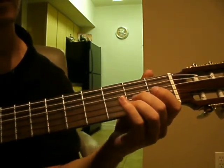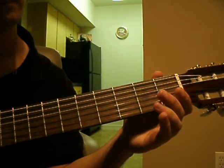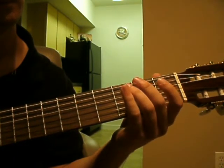Alright, so after that, we move on to the 2nd string open. So we put it together.